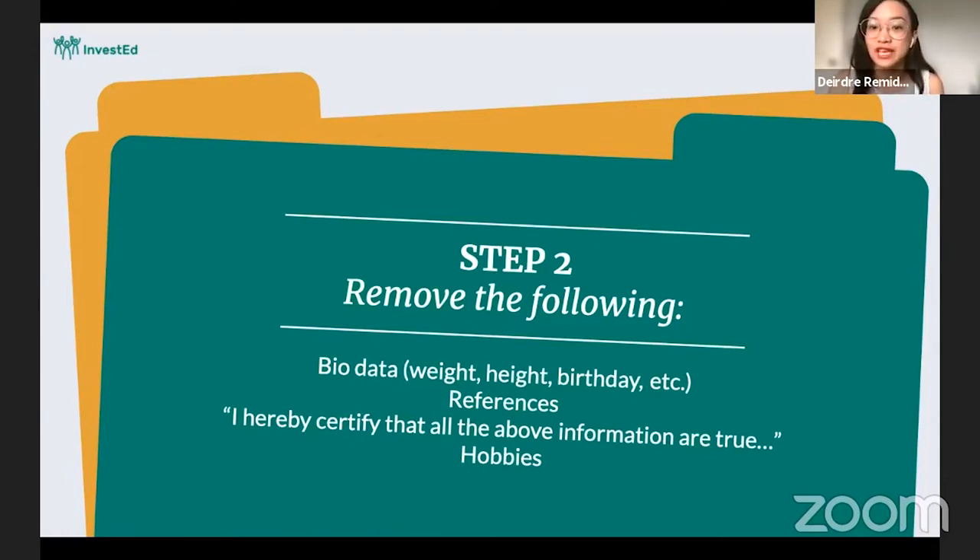Another thing we're removing are references. The reason is that references are asked for very early on in the process when the resume is submitted, but they usually ask for references when you're in the final stages of the job application. Listing your references' contact details this early doesn't really affect the process. It's also a data privacy issue — if your resume falls into the wrong hands, it's not only your details that are compromised, but also your references' details. There's no need to put references in the resume this early.